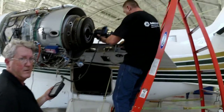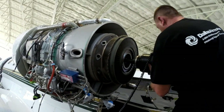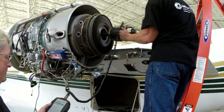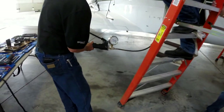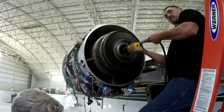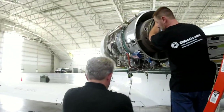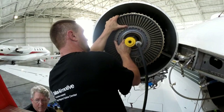These guys are using force multipliers on the third stage of the LPT and fixing to bust this wheel out of the back end of this Pratt & Whitney JT15D-5A. You can still read the original production stamps off these blades.